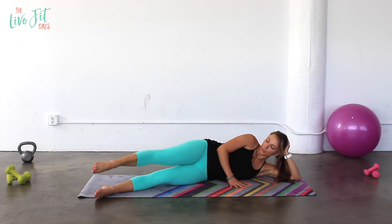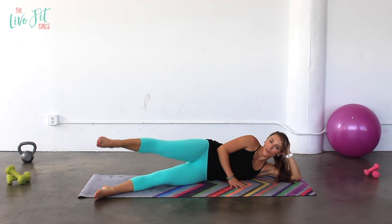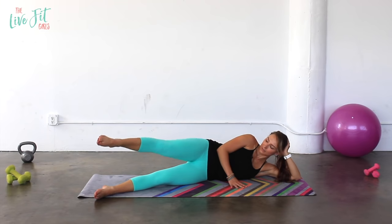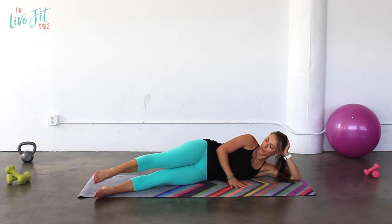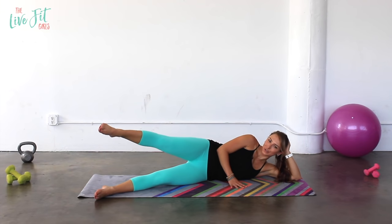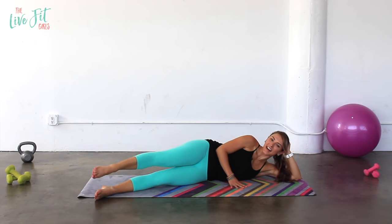Remember, we want to work efficiently and work smart so we're not in the gym forever and ever. Lift and lift. We have three, two, one — and of course those little pulses: ten, nine, eight, seven, six, five, four, three, two, one.